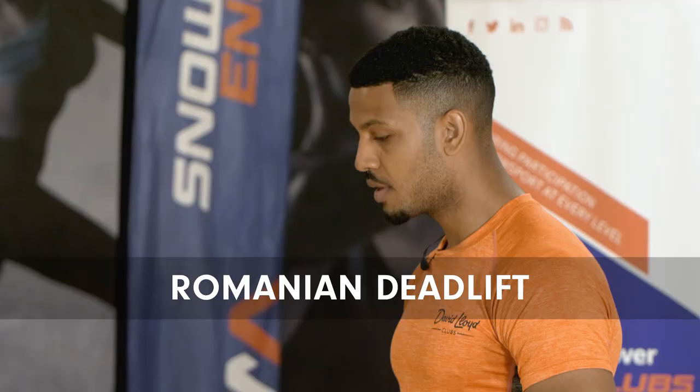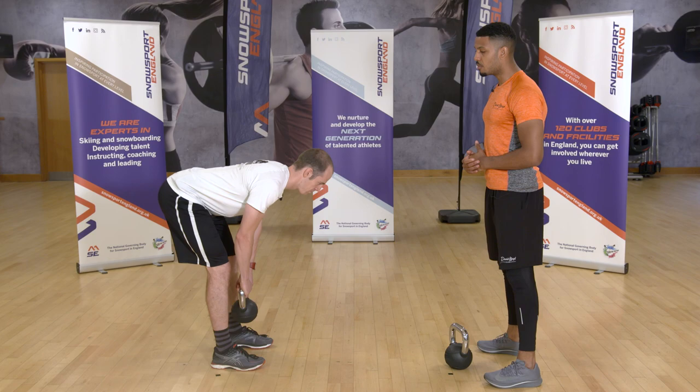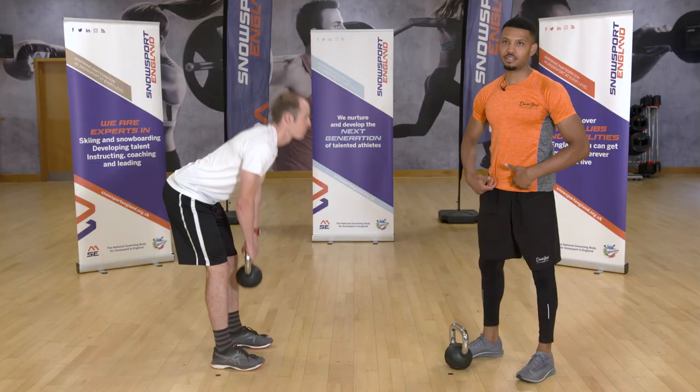Next is the Romanian deadlift. Choose a weight that's suitable for you. Hinge for the hips — pushing your bum backwards — squeezing the back of the leg. This is a great exercise for the posterior chain: the glutes, hamstrings, and calves. Keep your core nice and tight, and as you hinge for the hips, you may need a slight bend in your legs to allow mobility for the hip flexors.